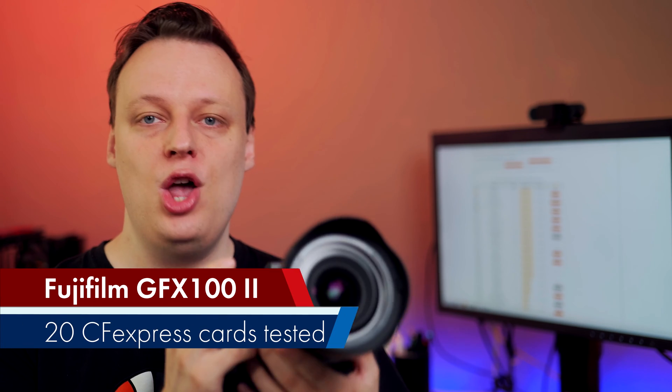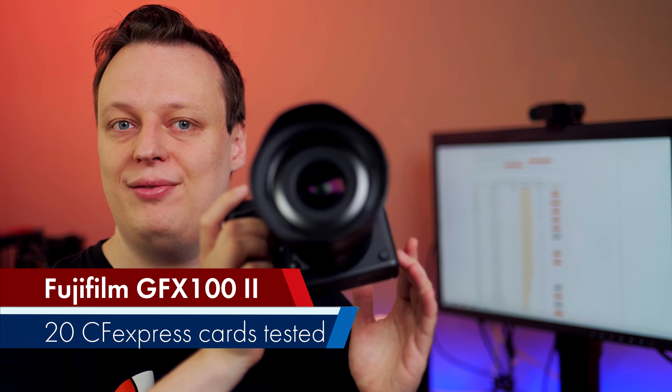In today's video: which memory cards are the best — meaning fastest — or best price-performance recommendations for the Fujifilm GFX100 Mark II?